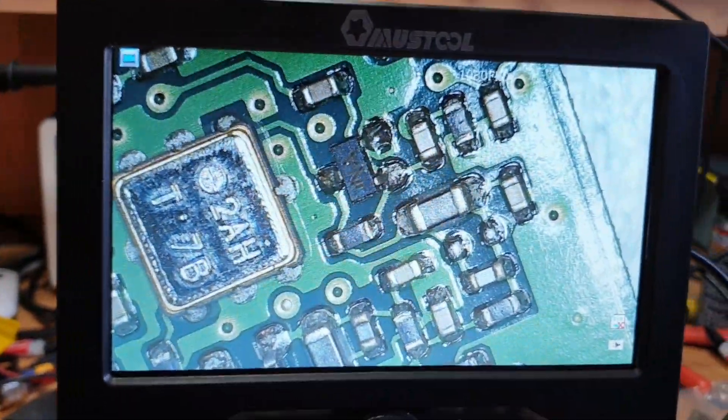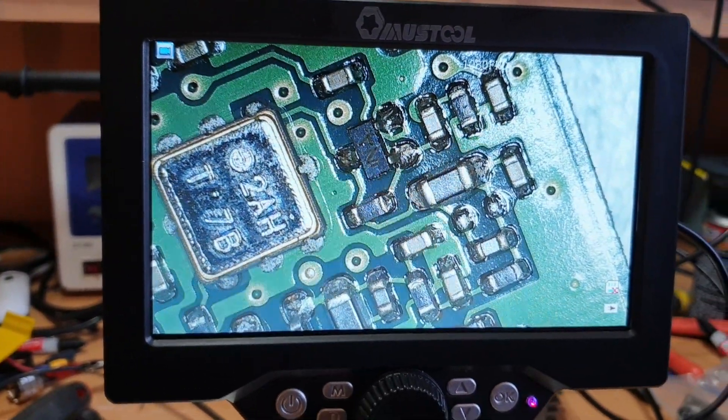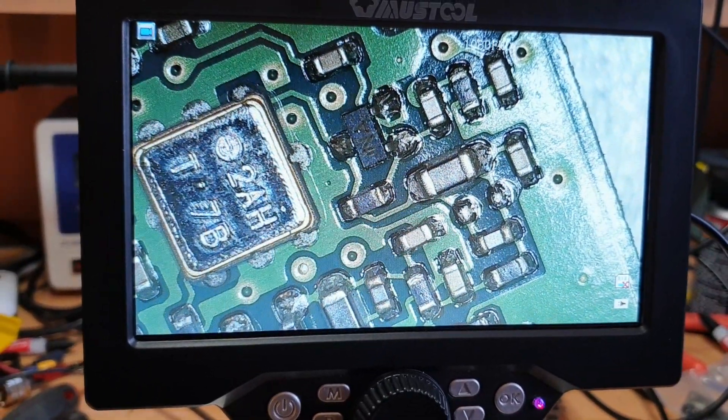This one's an El Chippo — it's not expensive, I think it was under $100 out of Banggood. For what I need, it's perfect for just being able to get in there and have a look.